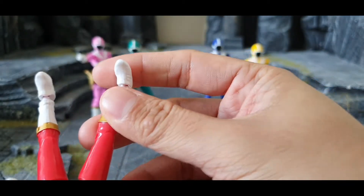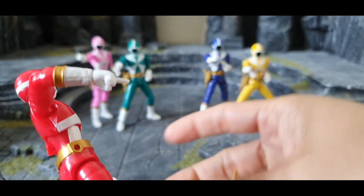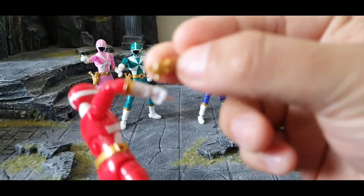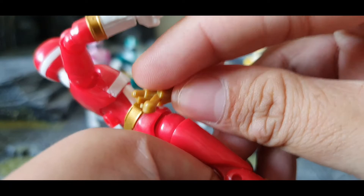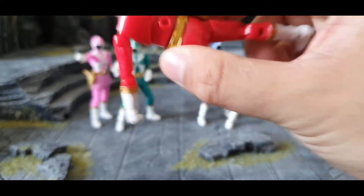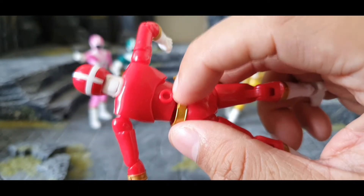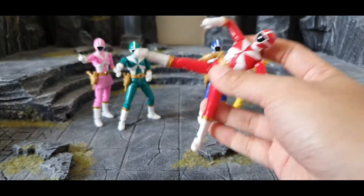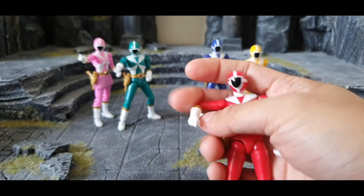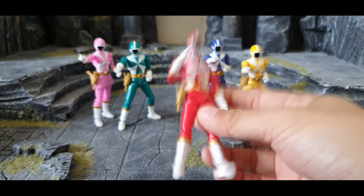On his sides are the side arms, which you can stick out and remove. There's also a stand attachment point on the figure so you can attach a stand for more dynamic poses. It's a really nice figure even though it's small and feels very light.